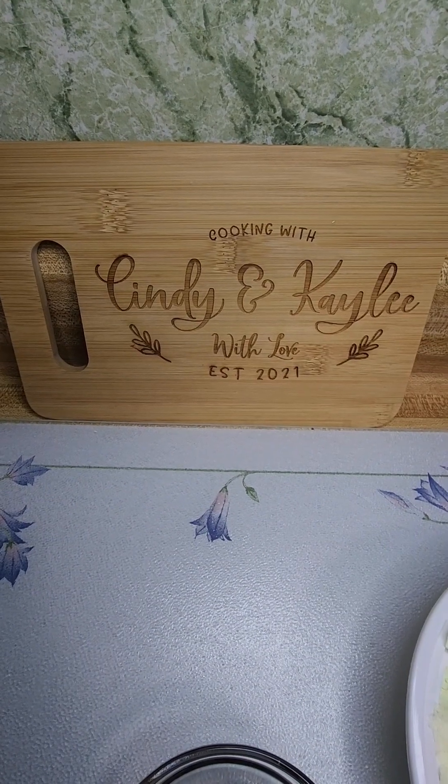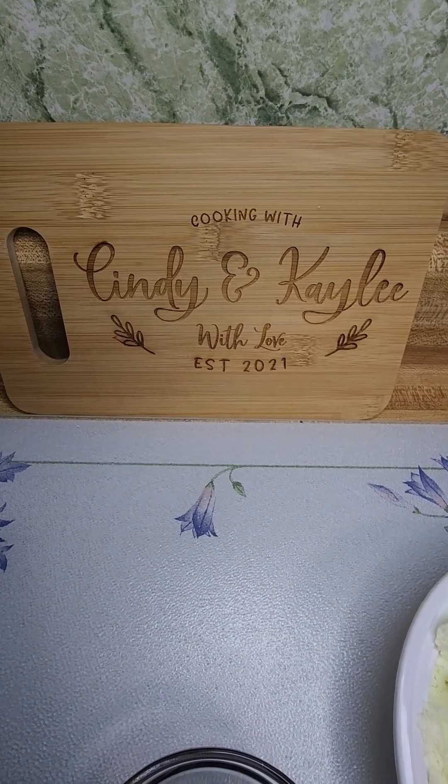Hi everyone, it's Cindy Ann Kelly, and today we're making some fudge.